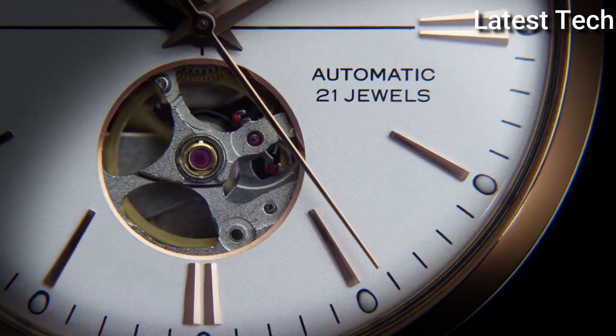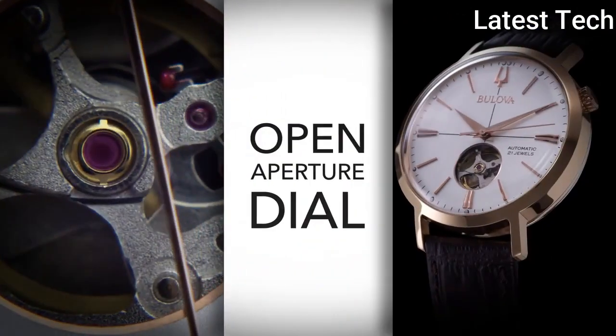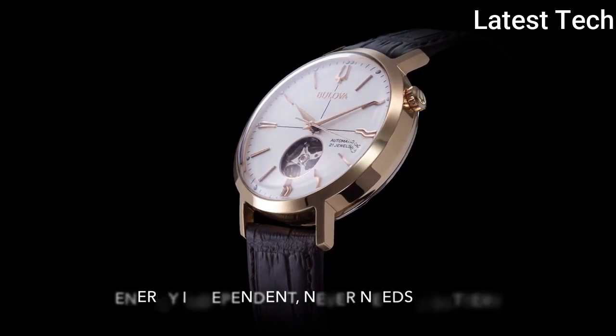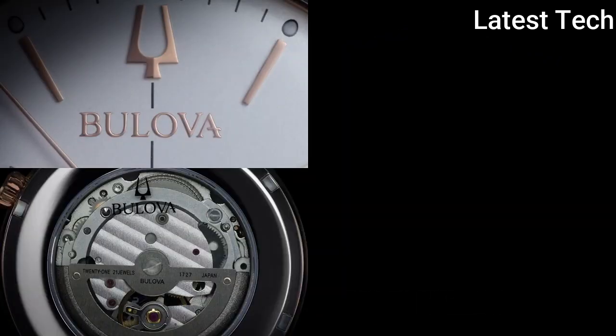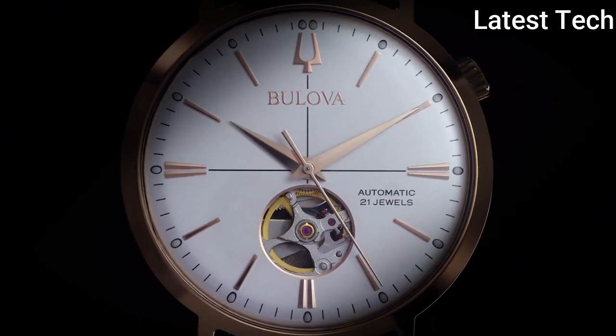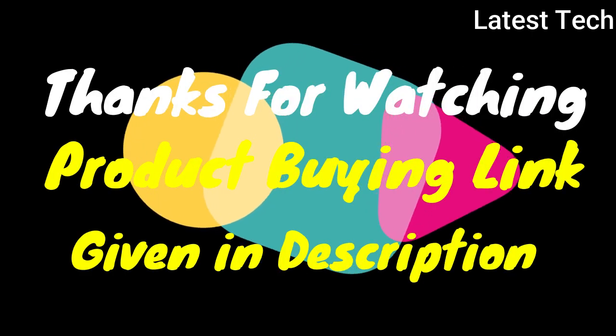Special feature: second hand. Movement: automatic. Water resistant depth: 100 meters. Thanks for watching — product link given in description.